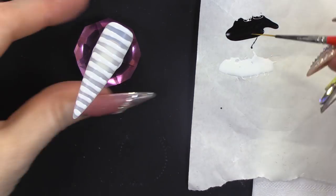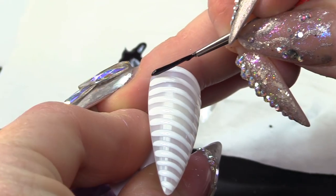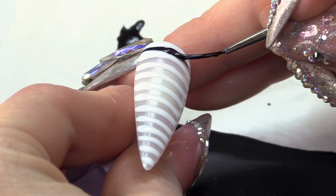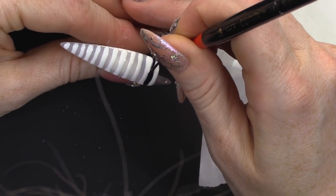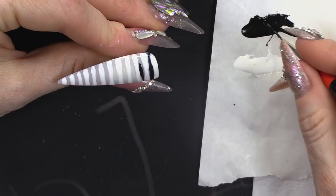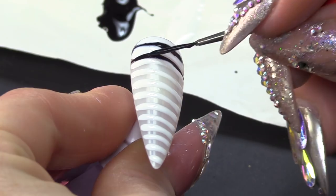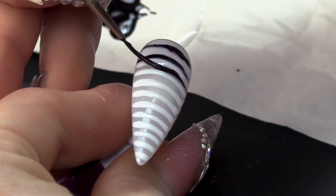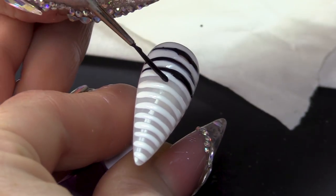I quite like it anyway like that. And then the black, we're gonna do the same. We're gonna go through here and you want the gel to touch each other. And we're gonna do this all the way down the nail.